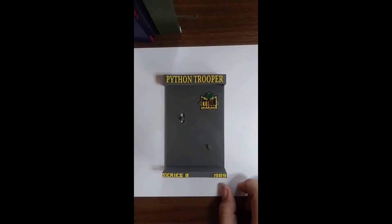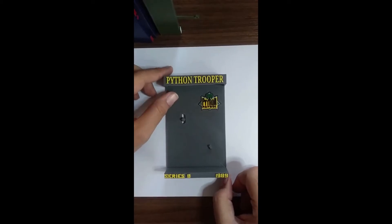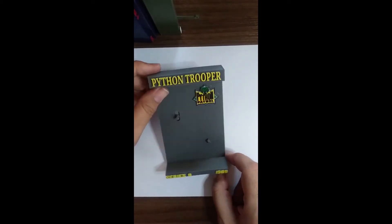I do not have the Python Trooper, so we're just going to do a video without it because it's a fairly simple display.